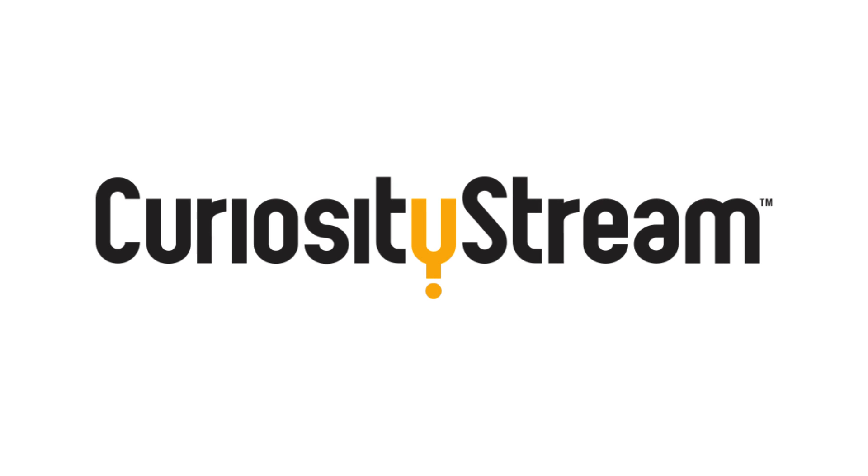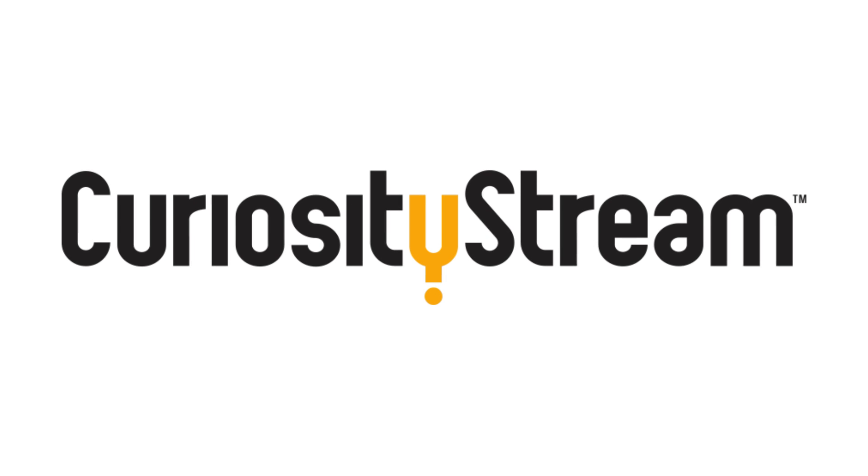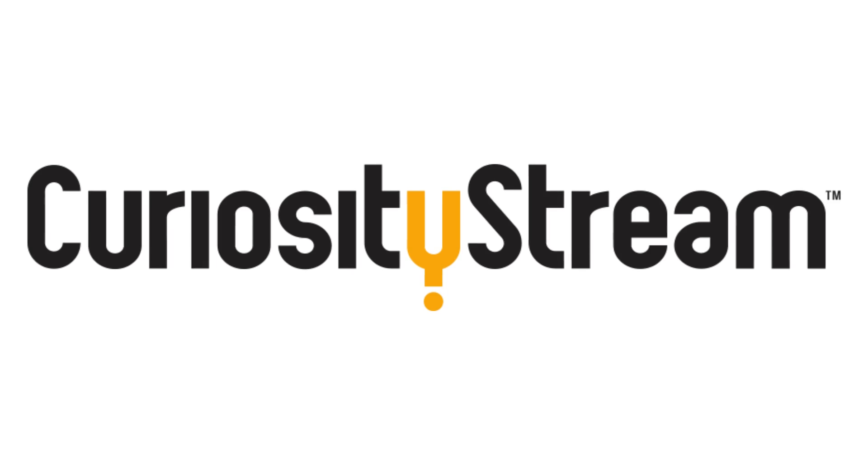This video was sponsored by CuriosityStream, home to over 2,500 documentaries and nonfiction titles for curious minds.